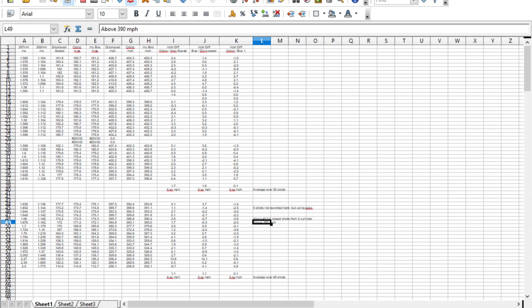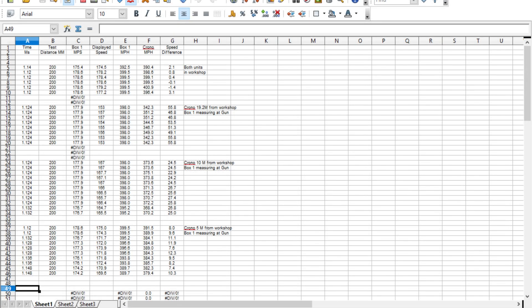This first spreadsheet shows the displayed speed on the chronograph. It also shows the actual speed of both units recorded on the oscilloscope. The second spreadsheet shows the speed of the bullet leaving the gun and also at 5 metres, 10 metres, and 19.2 metres, showing how much the pellet slows down with distance.